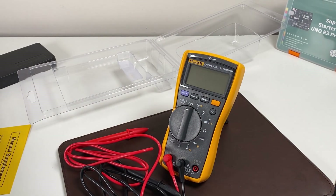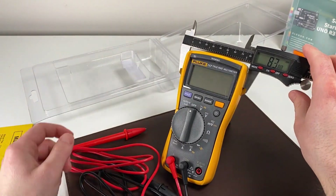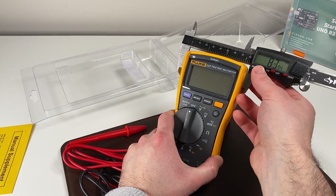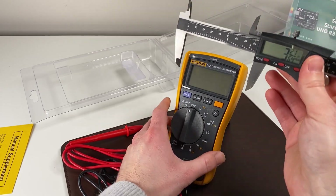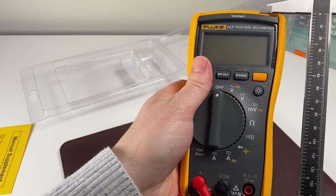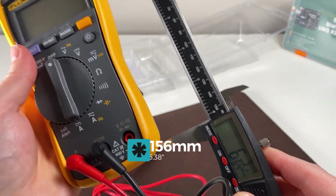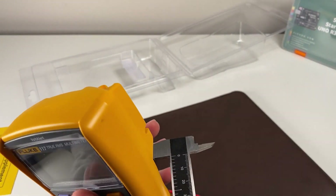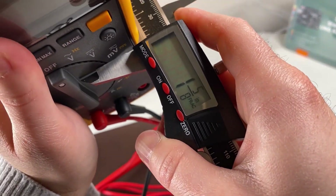Let's check the size, since that can be a deciding factor for people on whether or not they want to buy something like this. Looking at the top, we're at around 84 millimeters — or about three and five-sixteenths inches. The height is around six inches and nine sixty-fourths, or 156 millimeters tall. And the depth is around 41 millimeters, or one inch and five-eighths.